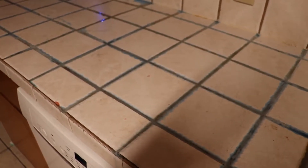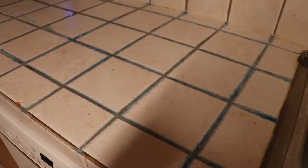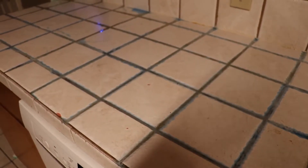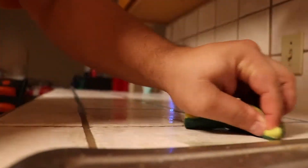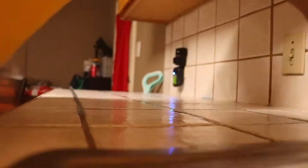We'll give it some time and then go back and look how it's doing. Alright, this is the next day — we're gonna look at the grout. I can't really tell too much of a difference. It does look cleaner-ish. The camera can't tell too much either.